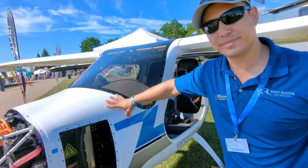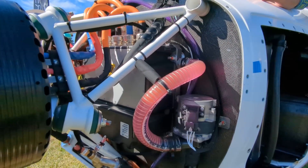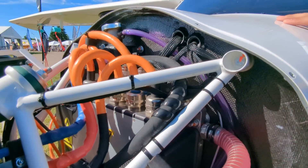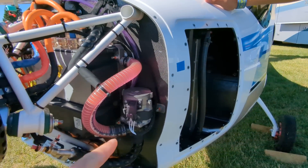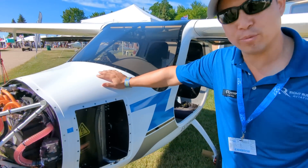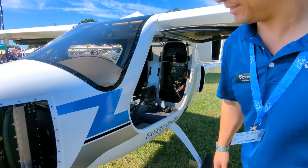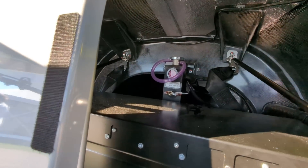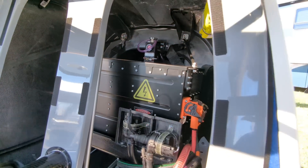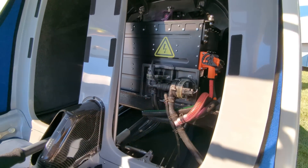You've got to cool these batteries, right? That's correct. You see this pink tube here — it's actually a clear tube with pink fluid in it — that houses some of our cooling system. We actually have two separate cooling systems on the aircraft: one that cools the batteries, and one that cools the motor, motor controller, and things like that. Back here, that's the ABS cooling system for the battery packs, and those are the water pumps.